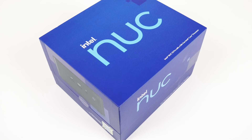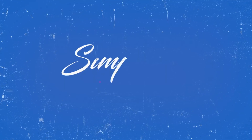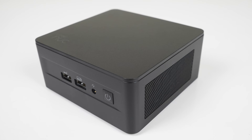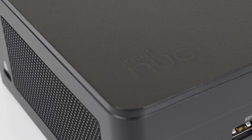Before we continue, would you like to win the latest i7 Intel NUC mini PC? I've partnered with the good folks at SimplyNUC to give you the chance to win Intel's i7 NUC 13 Pro Arena Canyon fully loaded and ready to rumble. You'll find the link in my video description.